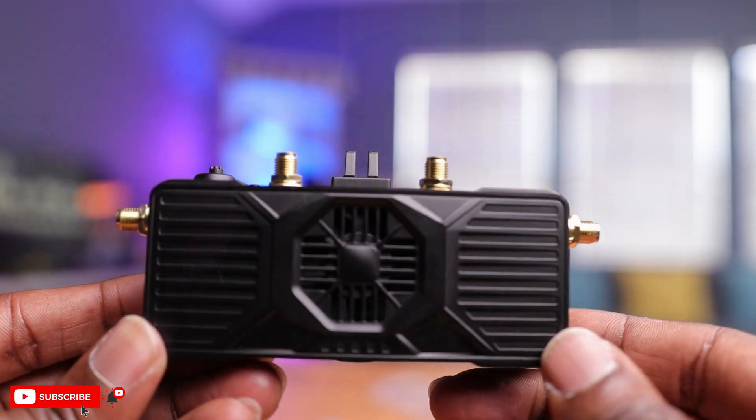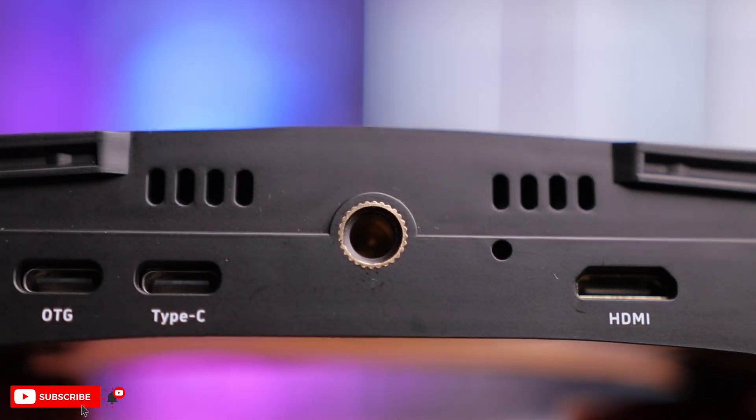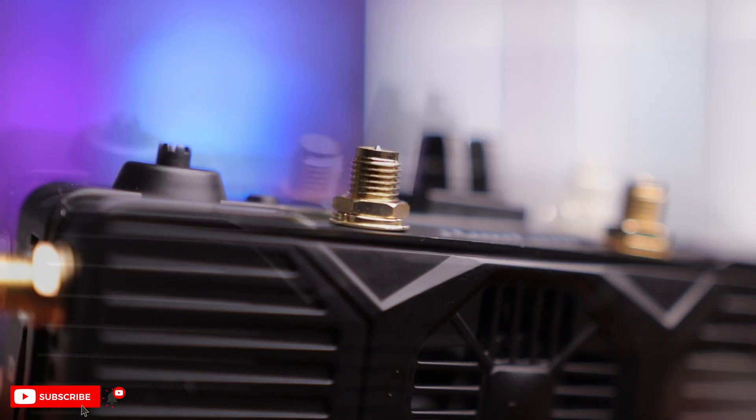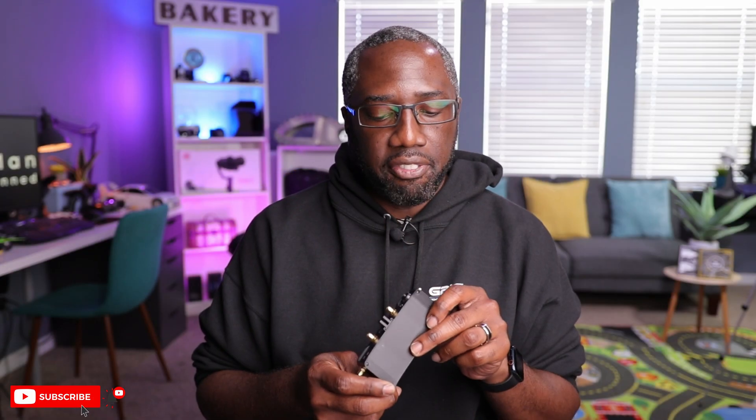The Runcam Wi-Fi Link RX has a lot going on. The first thing that jumps out is this fan in the center - these things get really, really hot, so you have ventilation all over this board, underneath and to the side, which means there's proper ventilation. Hopefully the fan isn't too loud - we'll see once we power it up. You also have four antenna ports with what look like RP SMA connectors, which is a little different but very standard with DJI.